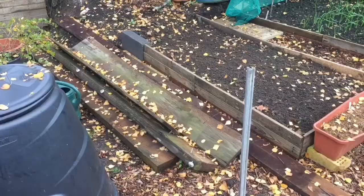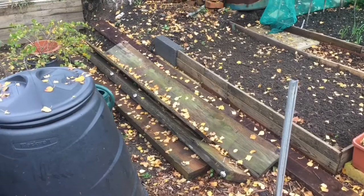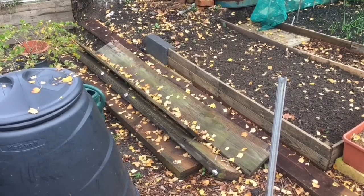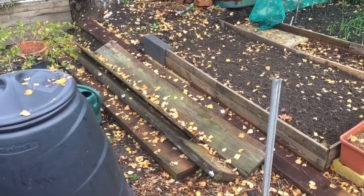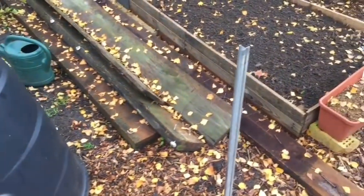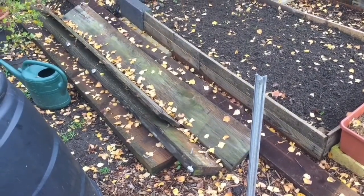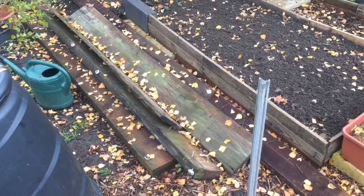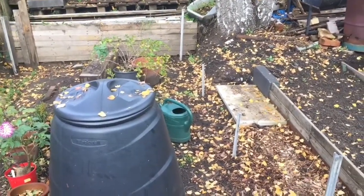I'm also gonna measure these out and put some pegs in so I know where the polytunnel legs are, so I can make my boxes in more or less the right place and give myself a little wiggle room. I'll probably just do one side, but there is hardcore and stuff underneath there so it's gonna be quite a job to get it out. I'll probably use the hardcore in the boxes as well. There you go — all the polytunnel legs where I need to build my boxes are pegged in.